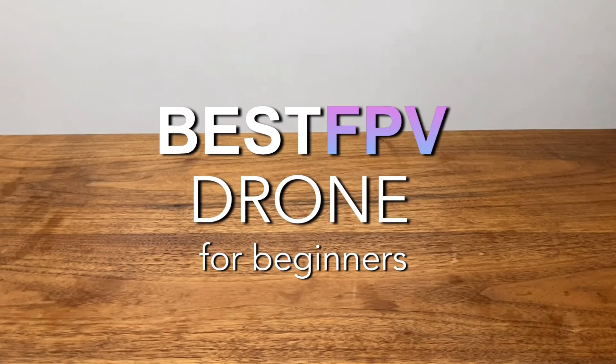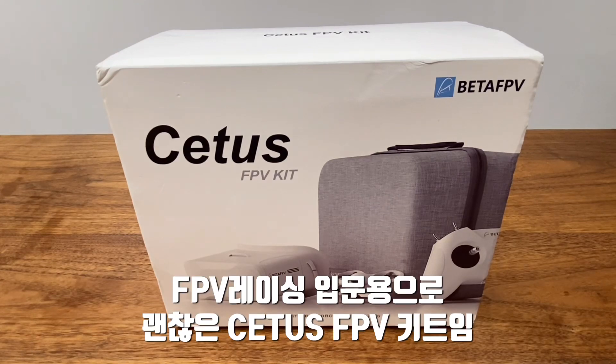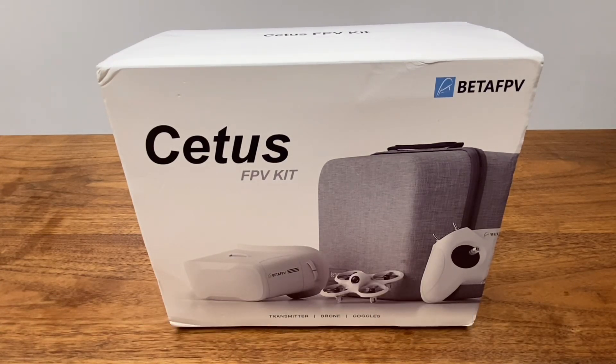Hello everyone, my name is 강아지. Today I'm going to introduce a great product for FPV Racing Drone. It's the Beta FPV SETUS FPV Kit. It's an easy to use FPV drone, and I'm going to review it.